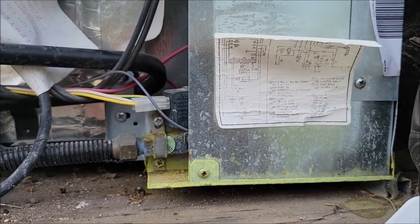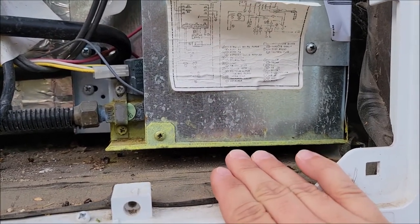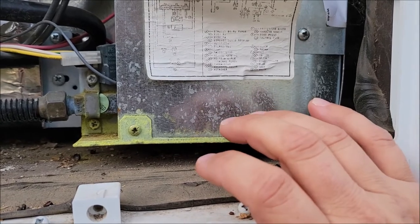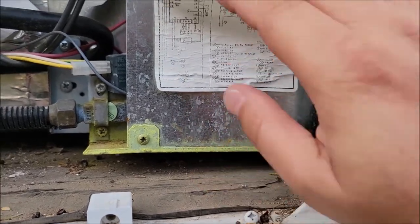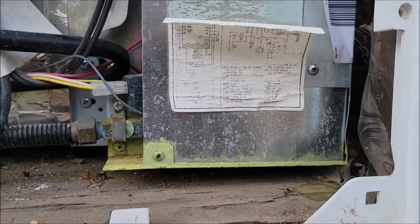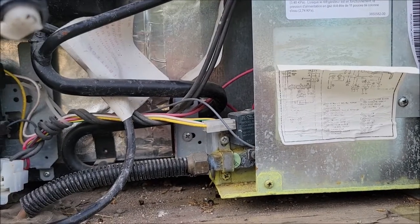Whatever it is they put in that system — this is actually our problem. I could hear the ammonia hissing its way out. And behind this metal panel, when I took it apart, there's all of this buildup from that going. So we know what that problem is.